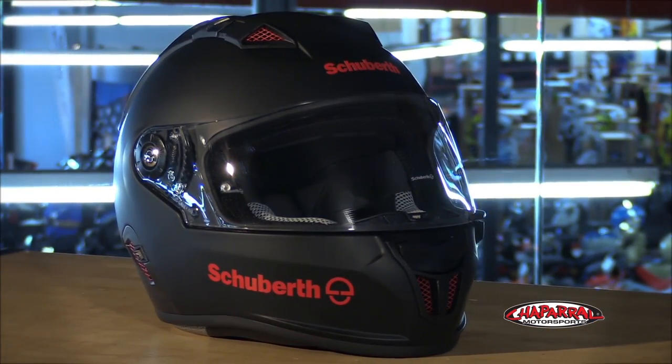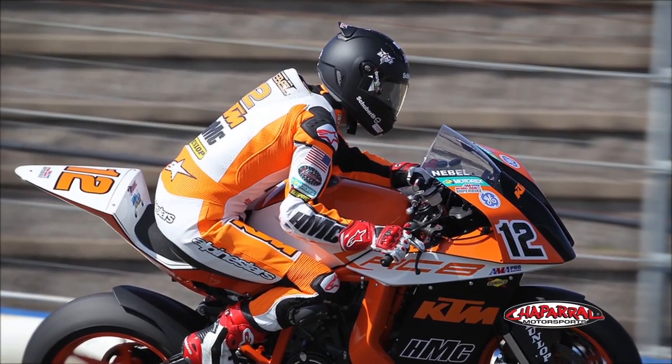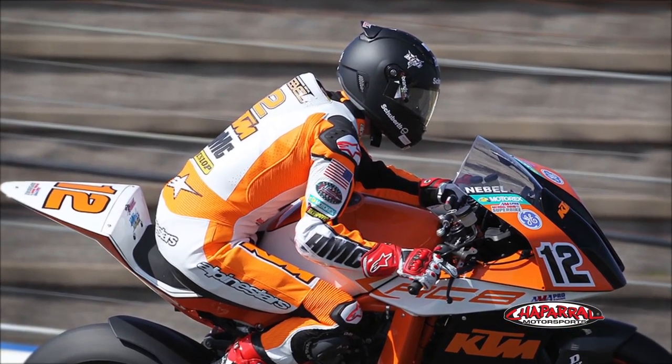I'm Matt from Chaparral Motorsports. In this video, we're going to review the SR1 race helmet from Schuberth. At first glance, you can see by the aggressive design that the SR1 means business. Designed for high-speed racing, every detail on the SR1 was thought out and carefully considered over a 10-year period of design and development research.